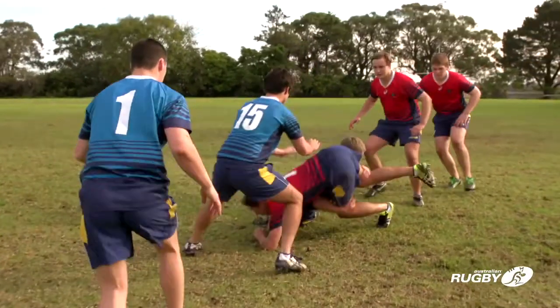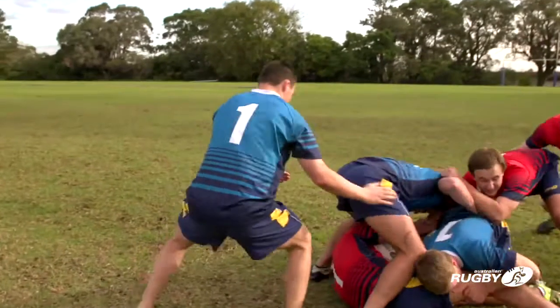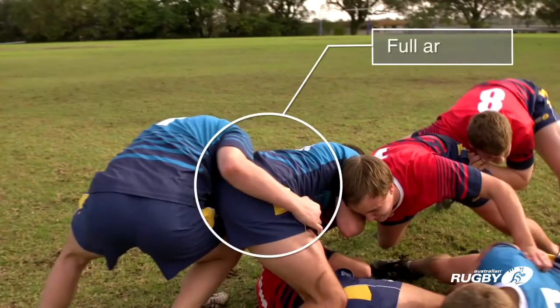Players joining a ruck must bind onto a player in the ruck from behind the last feet of their teammates in the ruck. A bind requires use of the whole arm from hand to shoulder.